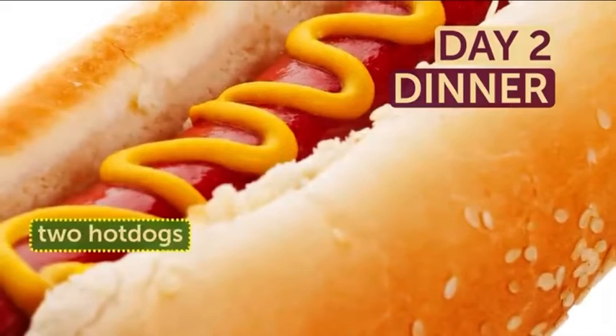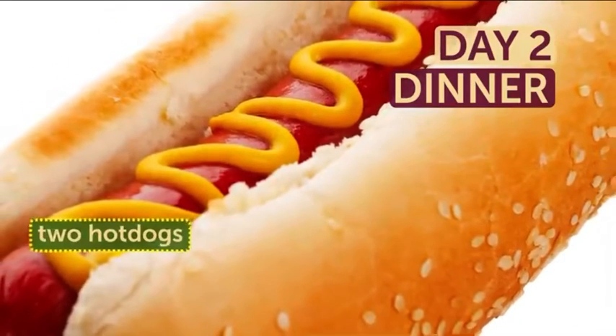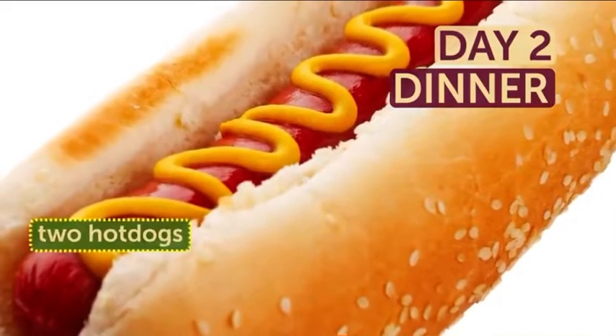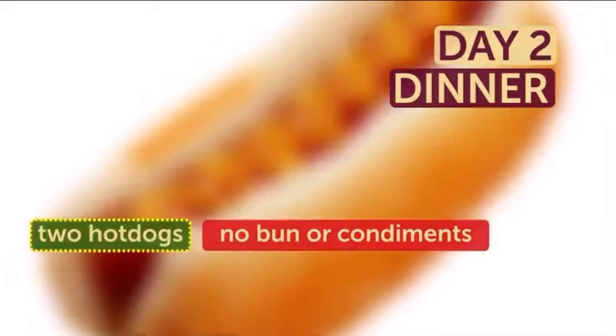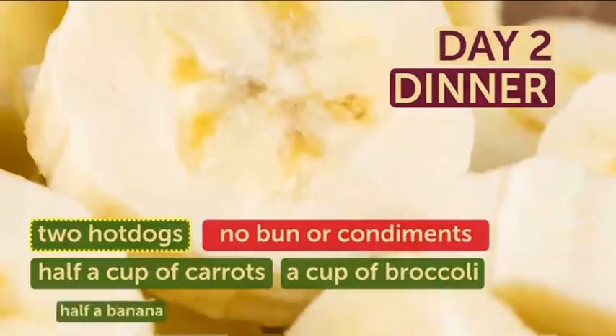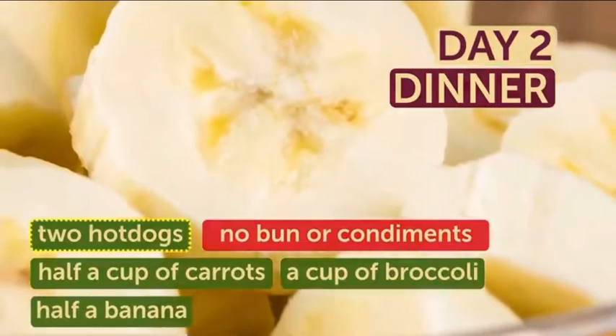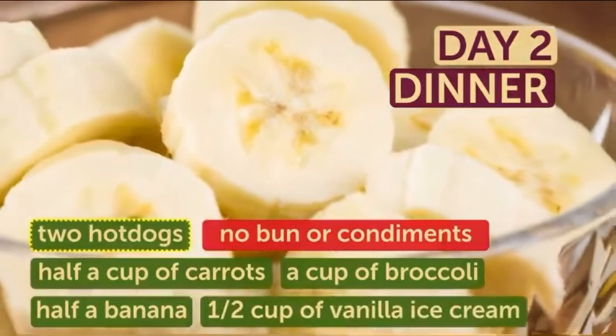Dinner on day 2 is a little more interesting. Your final meal for the day should include two hot dogs — not one, but two hot dogs. Best diet ever! But you gotta eat them as is, no bun or condiments. Balance that out with a half cup of carrots, a cup of broccoli, and half a banana, which you can again cover with half a cup of vanilla ice cream.